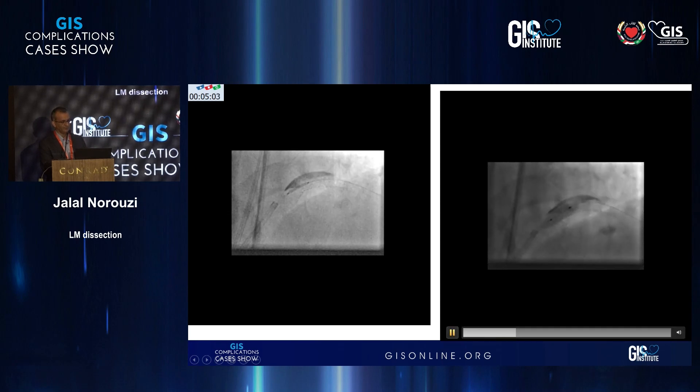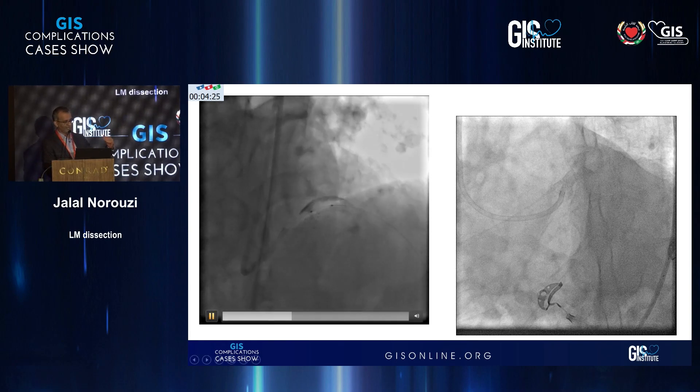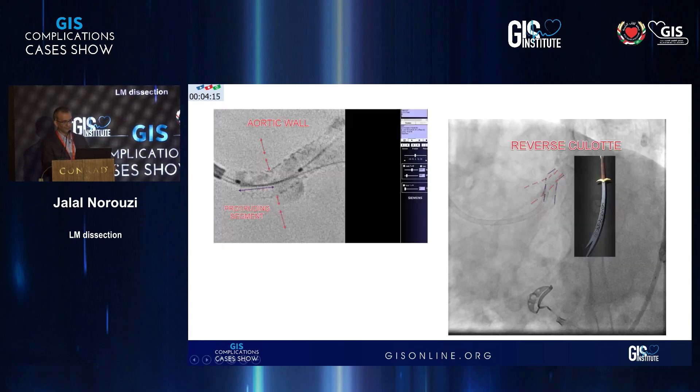But when we inflated the balloon, the very second we inflated it, the axis of the first stent changed. Then we noticed what had happened — we had gone through the struts of the stent and not through the end. So basically we had created what I think you could see in this slide: it's like an inverted culotte, except that it's on the outside. At that point we were thinking, what should we do?